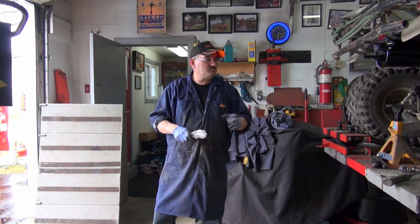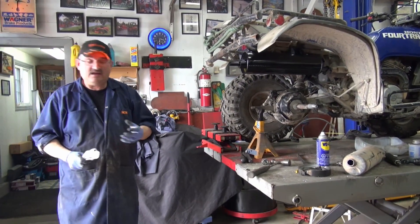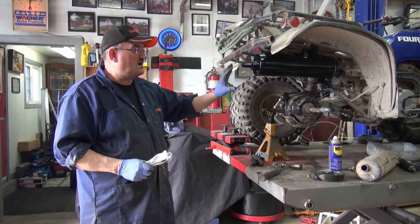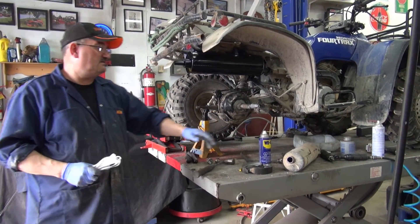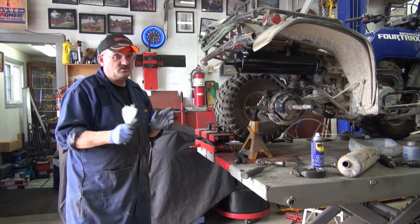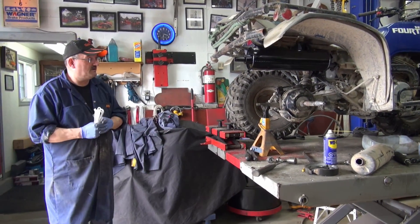I just wanted you to see what you can do for a replacement muffler on these machines. You don't have to worry about back pressure - this will never create enough back pressure to harm the engine. It's safe and quiet. There's no spark arrester, but there's no spark going to get through that big muffler, so there's no danger of fire.